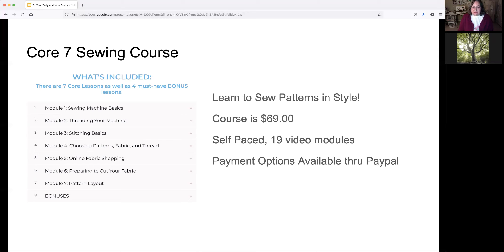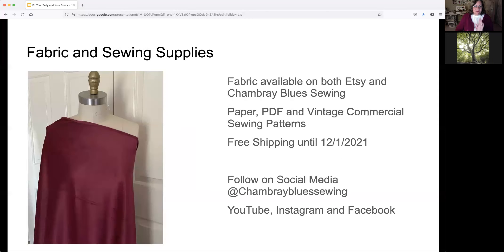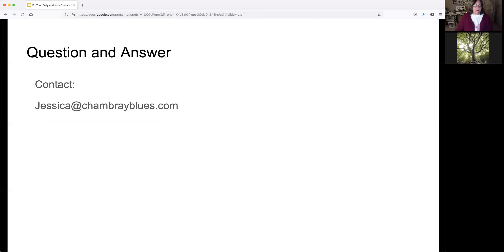The Core Seven Sewing course is $69, self-paced, with 19 video modules and lifetime access, with payment options through PayPal. I also sell fabric and sewing supplies on Etsy and on my website, Chambray Blue Sewing. I sell PDF patterns as well as paper copies and vintage commercial sewing patterns. I have free shipping going on right now for the rest of this month, and you can find me on YouTube, Instagram, and Facebook.